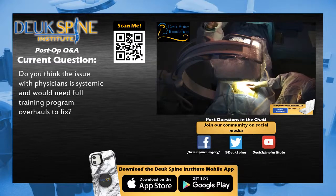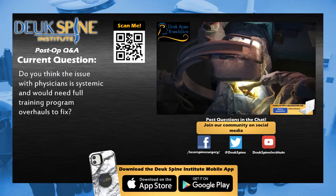Dr. Duke will be joining us in the room shortly. If you have any remaining questions, go ahead and type them up in the chat now and he will answer them for you live.